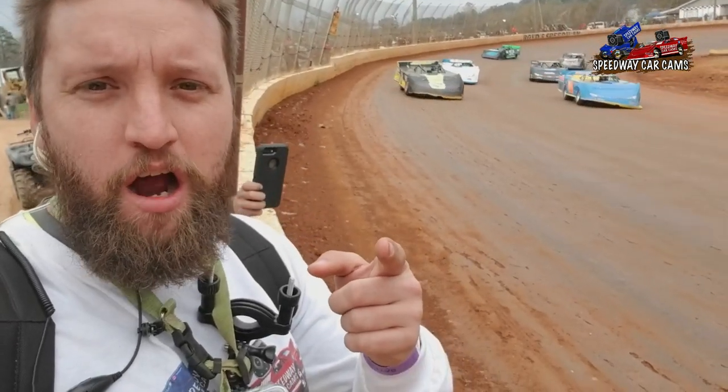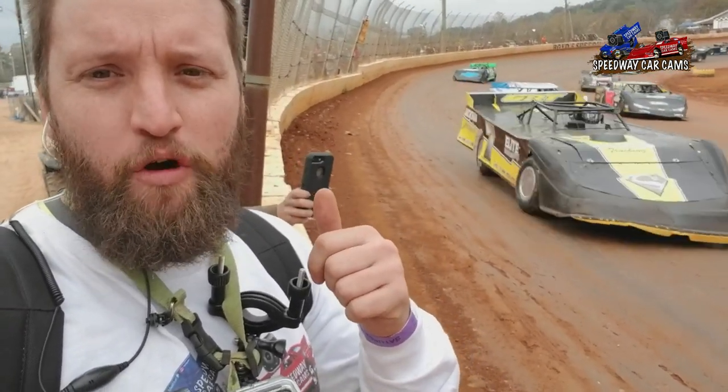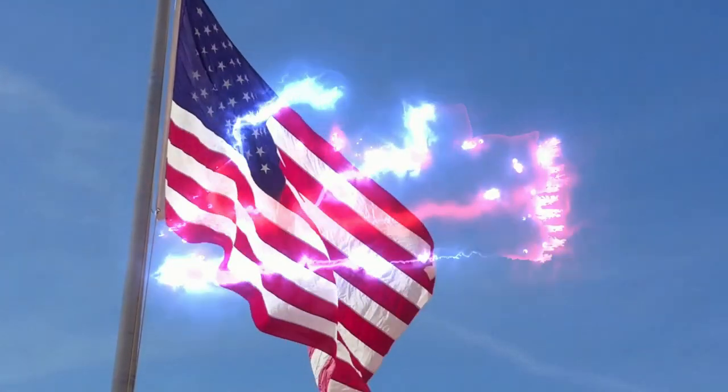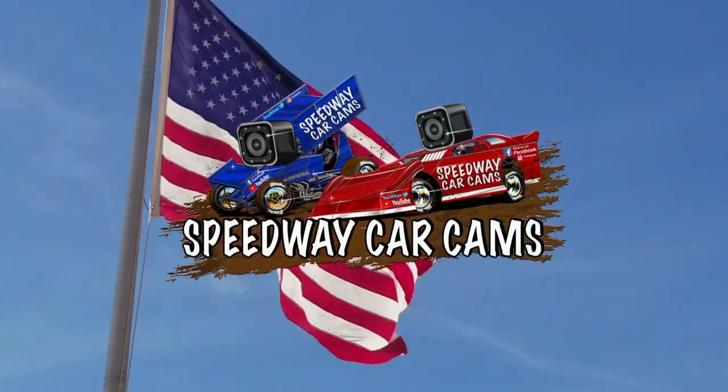If you run a GoPro in your race car, send me the video. I'll edit it for you and put it on YouTube. Thanks for watching. Videography at its best — it's Speedway Car Cams or Nothing.